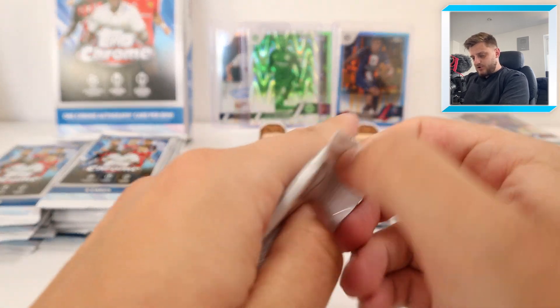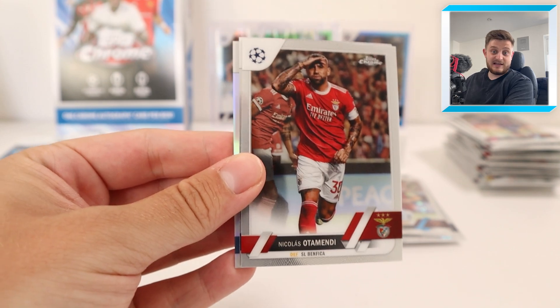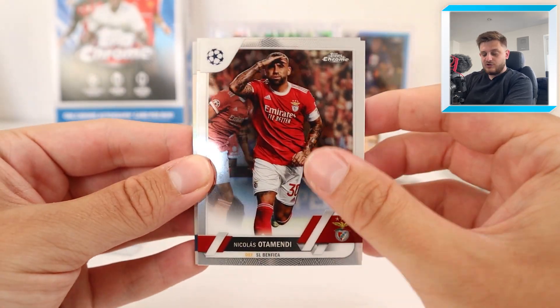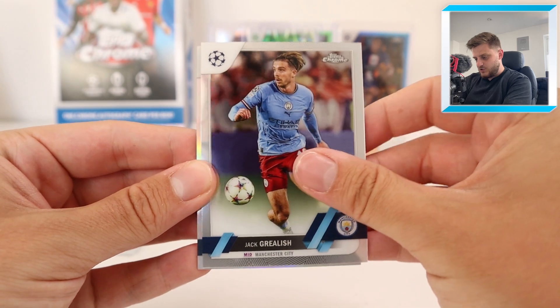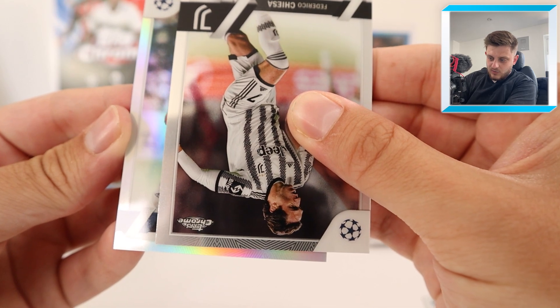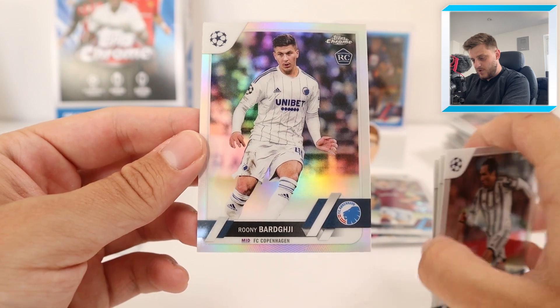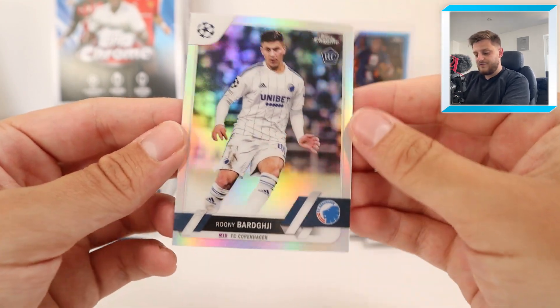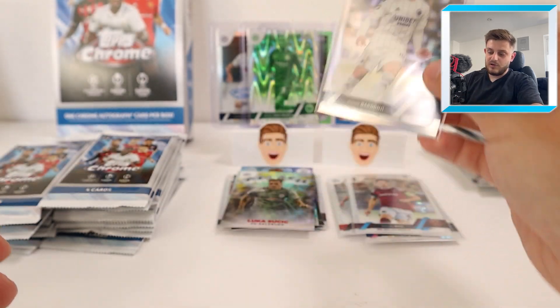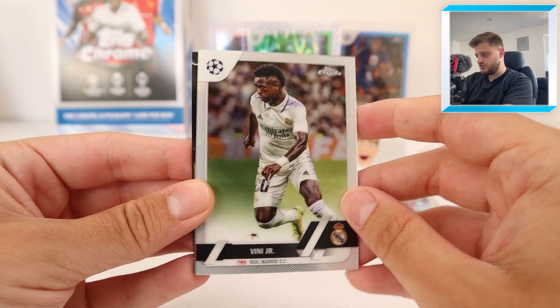I've spent a whopping £380 to create this video today, so make sure you smash that like button. Box 2, Pack 1, let's go! Hopefully not the exact same box - I don't want another Clement Longley. We've got Otamendi, Jack Grealish, Federico Chiesa, and Rooney Bargy rookie card for Copenhagen. We'll put that in a sleeve because it is a rookie card. Copenhagen seems to have loads of autograph cards when I've been opening boxes at Trade Week Cards.